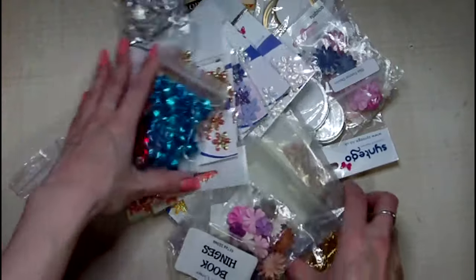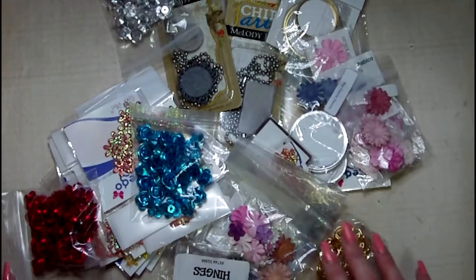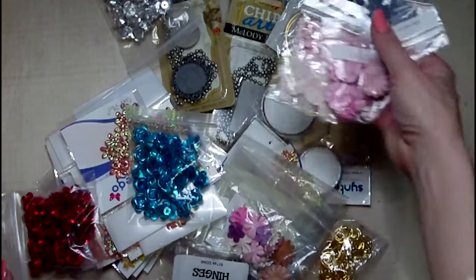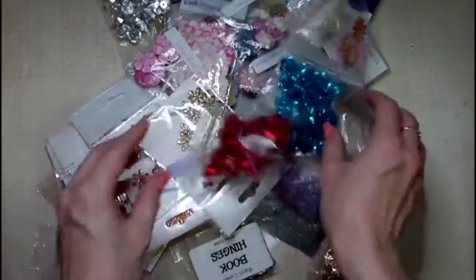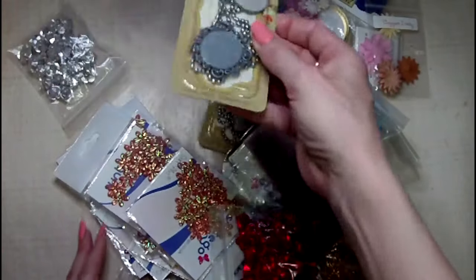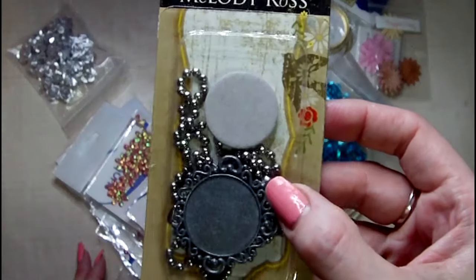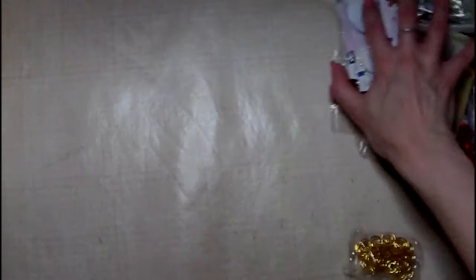I didn't show this last night, but this is all the stuff that I was de-stashing from all those little wooden drawers. I didn't keep all the flowers — I'm letting some go. Seed beads, metal flowers, those packets of flowers, those Melody Ross things. I don't think I'll use them, so I need to be realistic. So that is going.